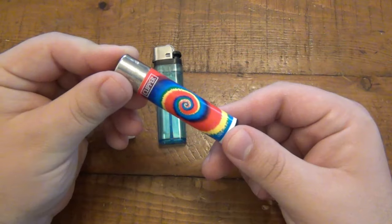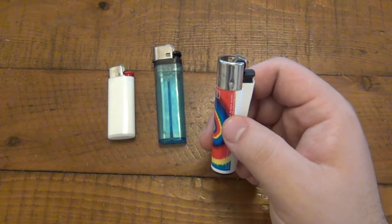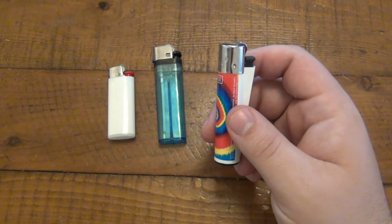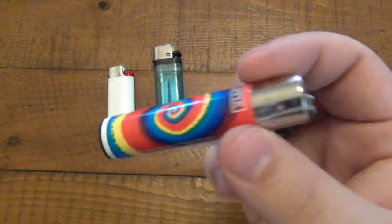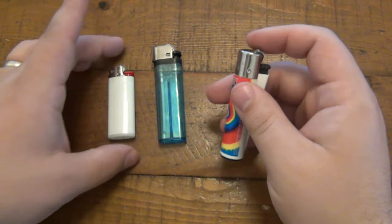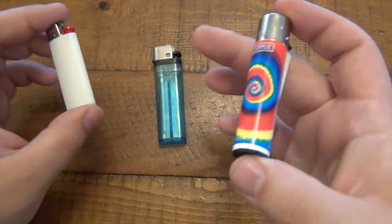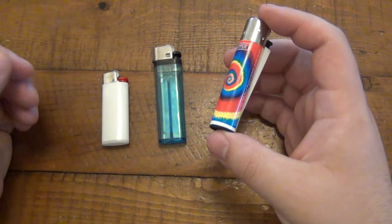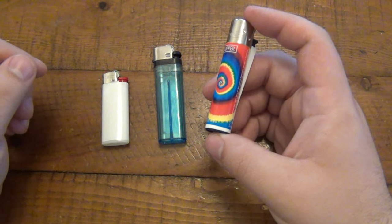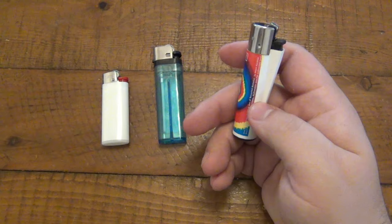So now it's completely useless and non-refillable. They both serve their purpose — people use them, and when they're done, they throw them out. Then we have the Clipper lighter. The Clipper lighter — I always thought it was a disposable lighter, but guess what? It turns out it's not disposable. I'd use these and throw them out thinking they were disposable lighters, because they're so cheap. These go anywhere from 50 cents to a dollar, maybe a dollar fifty. But I always thought they were just cheap plastic disposable lighters — that is not the case.